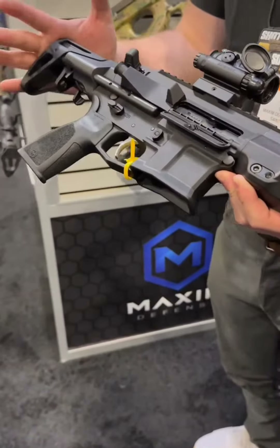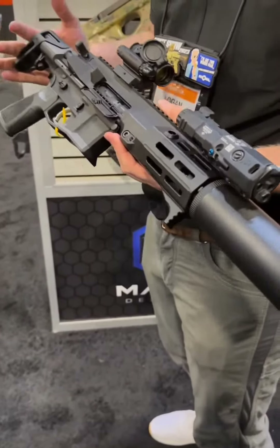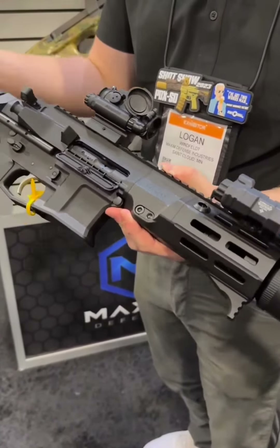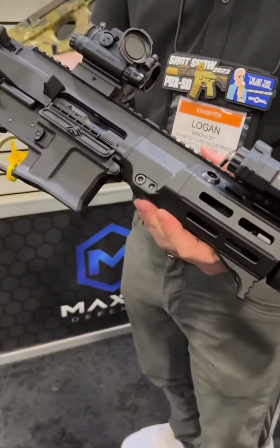This is like the ultimate truck gun — we've had the PDX for a couple years now, it's kind of what we're known for. We came out with our integrally suppressed line last year, so we had to have a PDX offering. This one's in black; we also have an arid and urban, which is our tan and gray. It comes in 556 or 762 by 39.